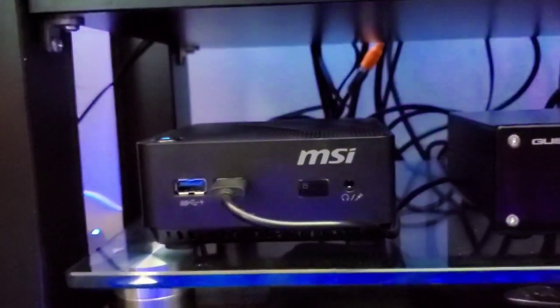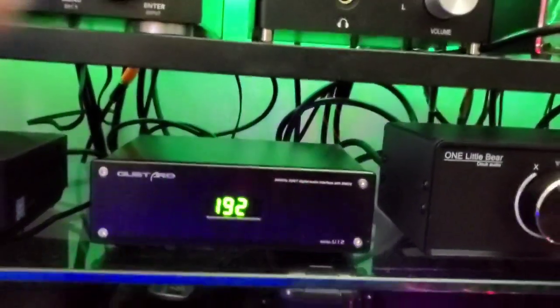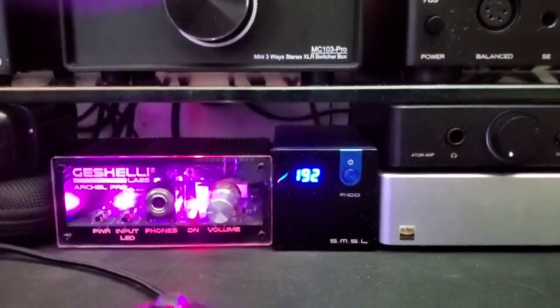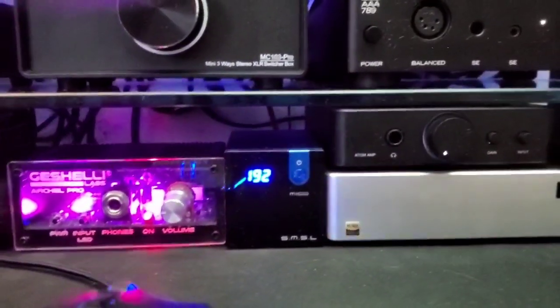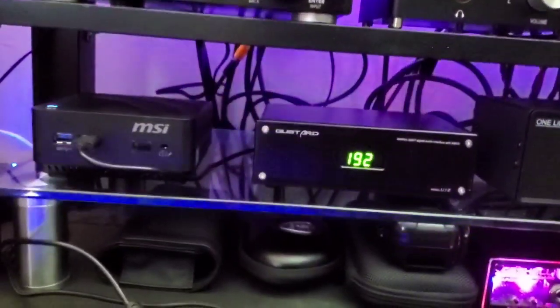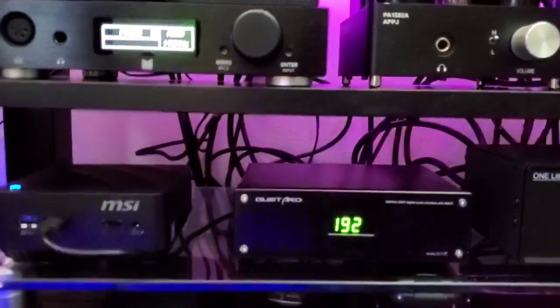A lot of people ask what PC I use, and I use a little itty-bitty one — the MSI Cube. I have no clue about a bunch of specs but I know it works well, runs Windows 10, and does what I need. It runs USB out to the Gustard U12, and the Gustard U12 USB interface converts and outputs to all my various DACs. Also from the MSI we have USB out going down to the little SMSL M100, and that plays to the Archel One and also the JDS Labs Atom.